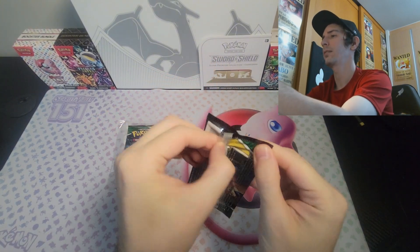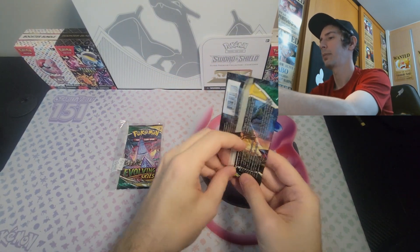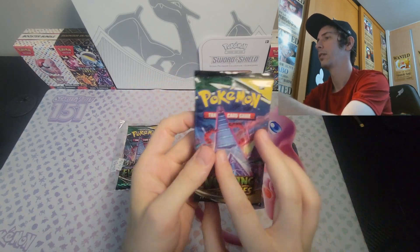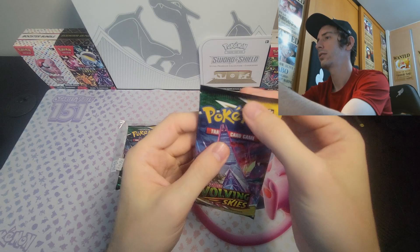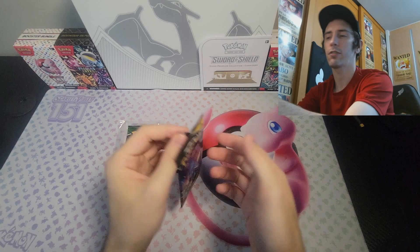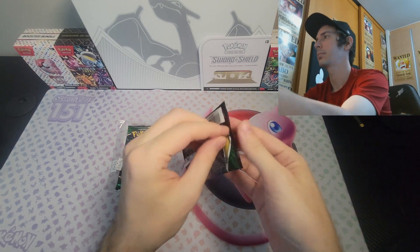So let's go ahead and open this up. Got a nice little peel going on. You can see those up on the top. As far as I could tell, there's no resealing going on. Everything seems totally legit. So far, I'm happy just with the fact that this seems like legitimate product.